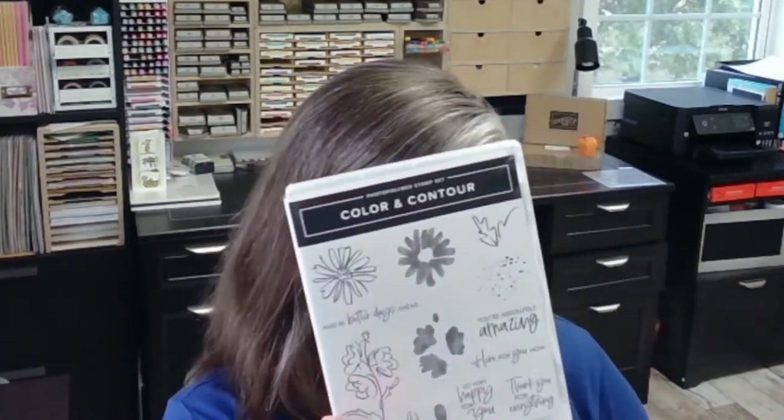I was so excited about making this card that I didn't even grab my supplies. I'm using the Color and Contour stamp set — love, love, love this stamp set, it is amazing. It actually says 'You Are Amazing.' I have a whole bunch of blocks on my desk and I'm going to grab these stamps and start loading up my blocks. I'm using the 'You Are Amazing' stamp.